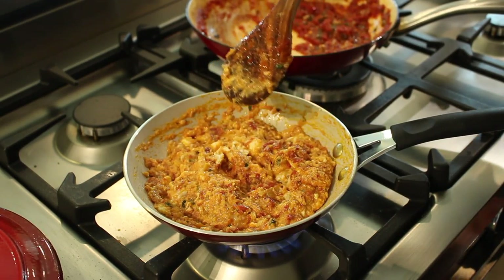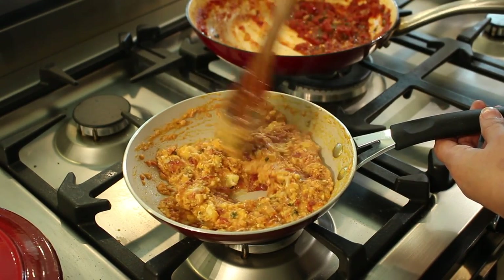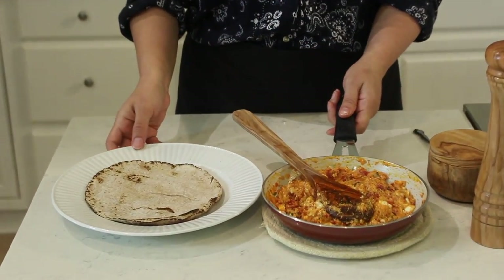This is done! The eggs will continue to cook because everything is still nice and hot. I'm going to toast a whole wheat pita bread and then we're going to put it all together. Let's give it a taste — it's creamy, it's flavorful, it's delicious. It's a meal that's ready in minutes.